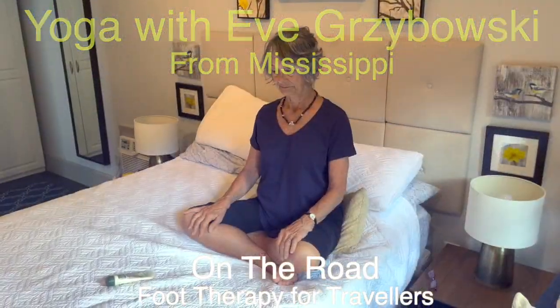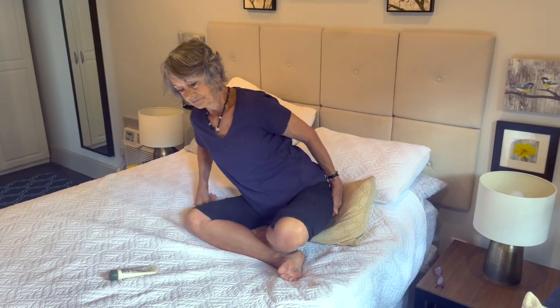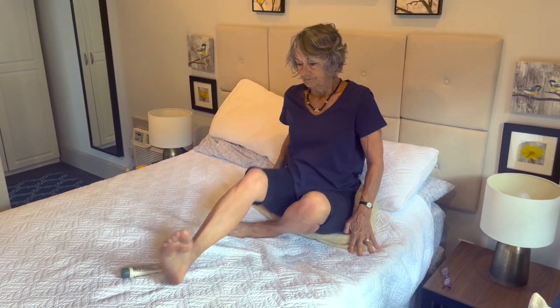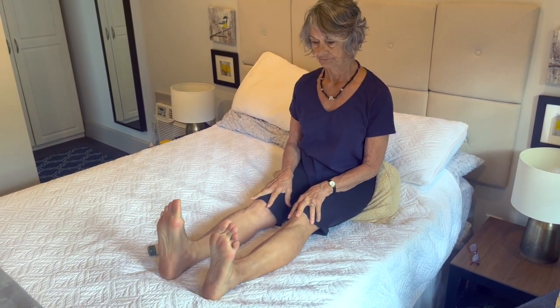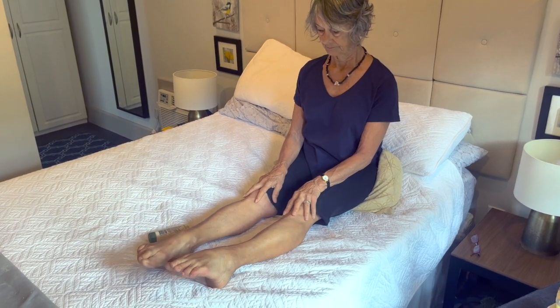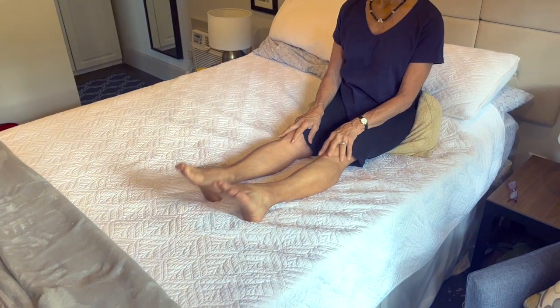I'm going to call this little video 'foot therapy for travelers.' I'm sitting up on a cushion on a bed because there's so little space in our accommodation — the bed seemed like it gave me enough room. And that is a problem when you're traveling, isn't it? Little space to do a yoga practice.